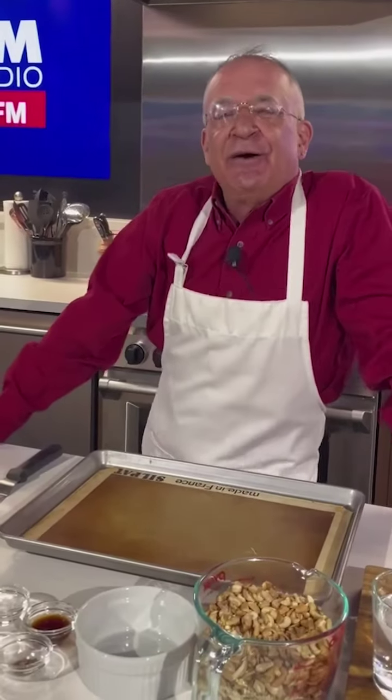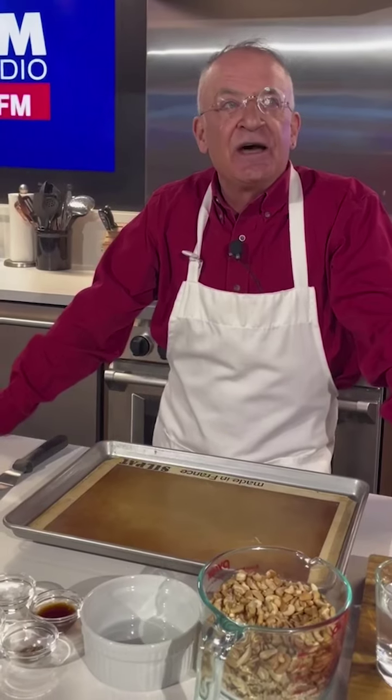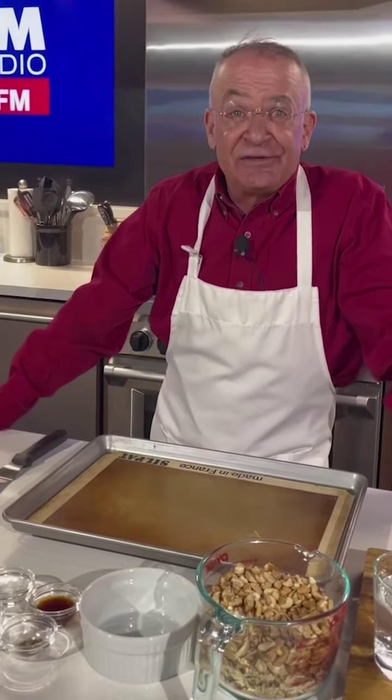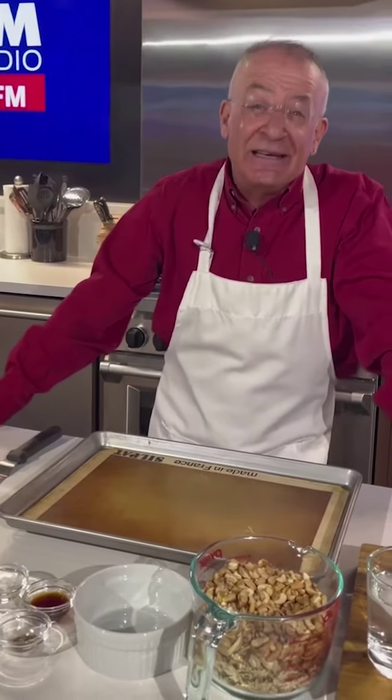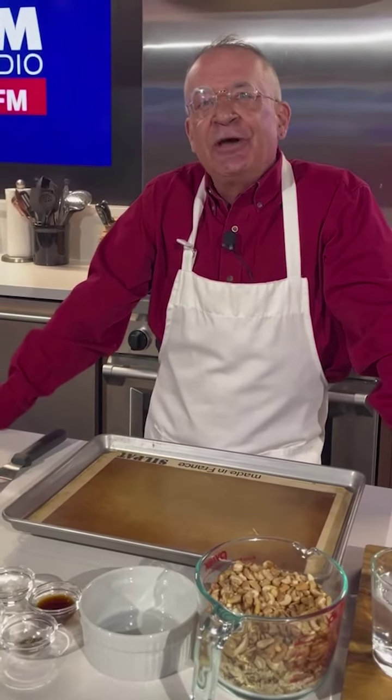Welcome to Cooking with Terry. I'm going to be putting together some of my favorite holiday recipes that are delicious, fun, and inexpensive, and we hope you enjoy it.